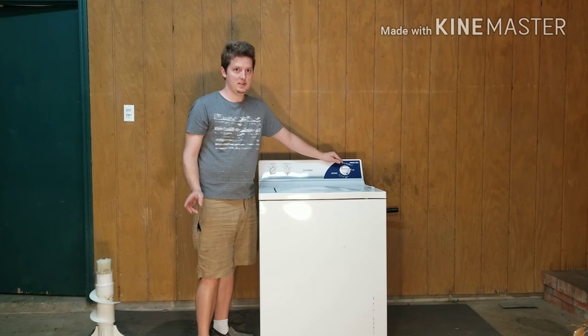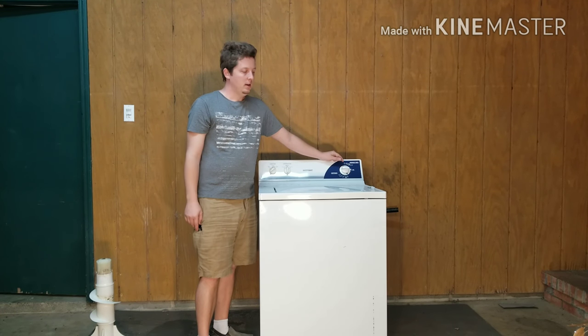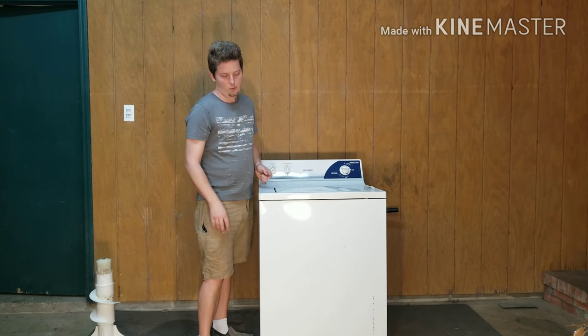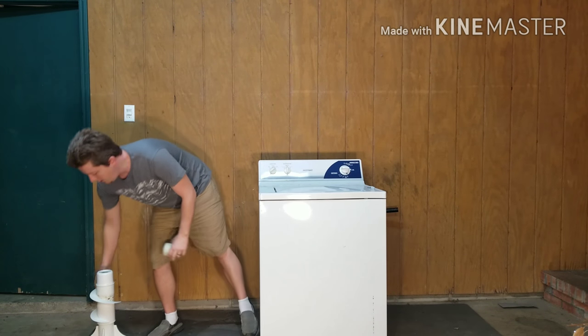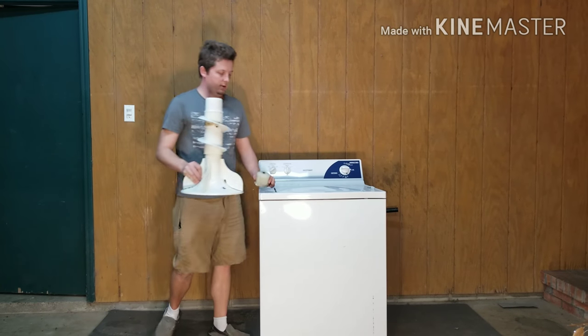It started draining and then it started spinning, which means the belt was not broken. So I let all the water out, took the test clothes out, and pulled the agitator out.